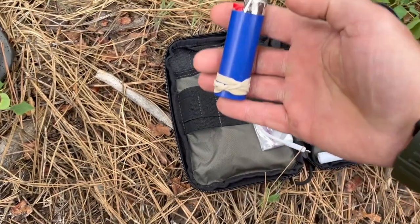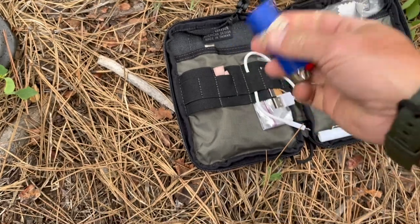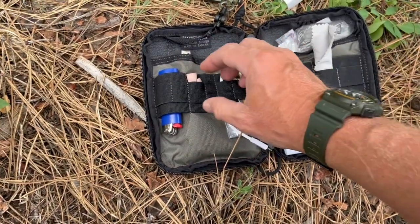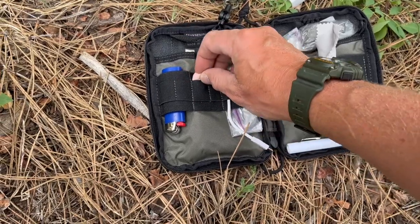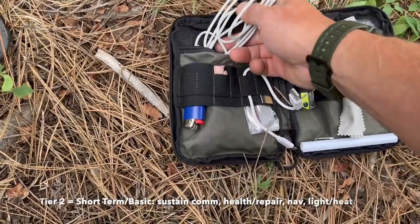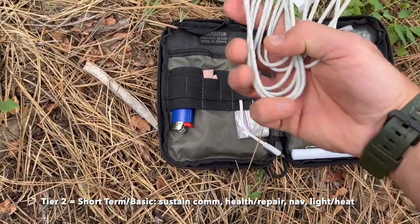I've got a typical BIC lighter with a rubber band around the bottom — again, more light, more heat, and the rubber band is handy for tying things down. I also carry earplugs in case I'm out shooting and forget to bring mine.